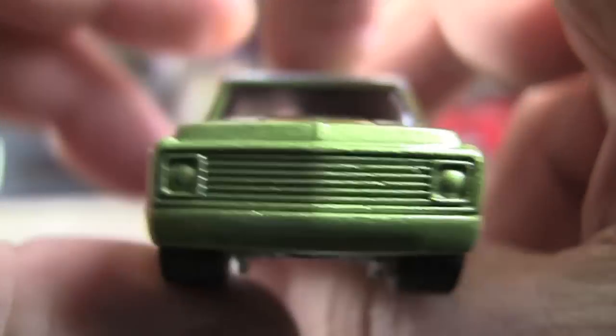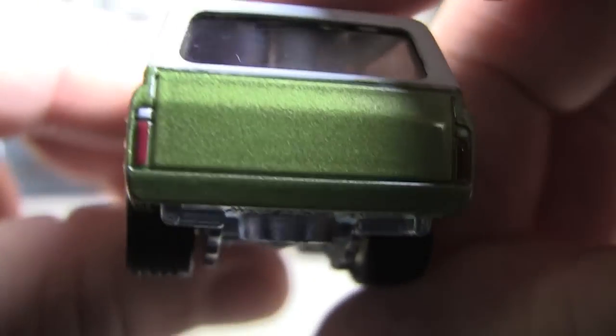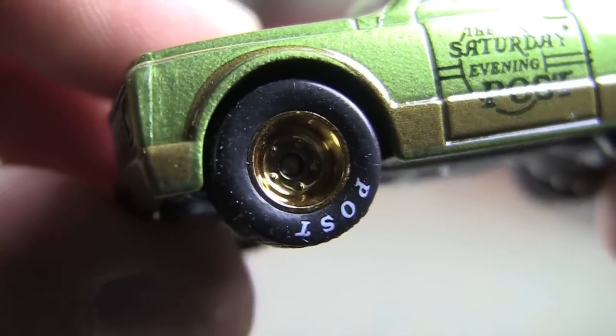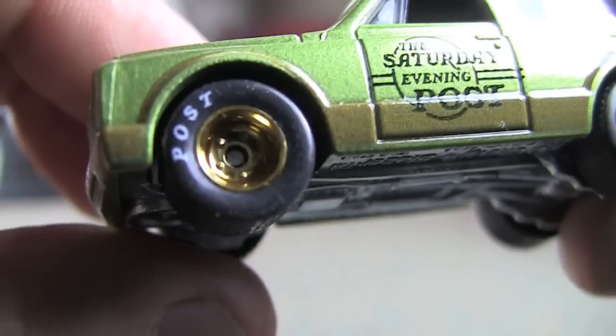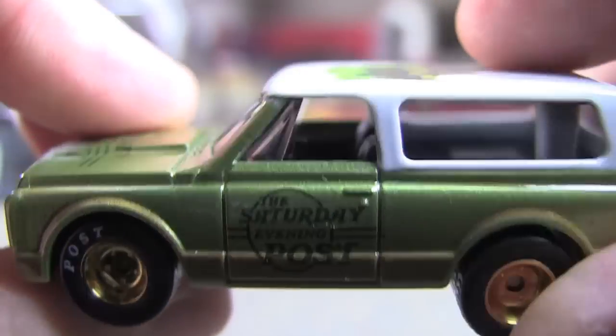The whole front end's green — nothing there. The sides, nothing. We do have some tail lights. But back to the important bits here: these wheels. I love those wheels and those tires. If it said Goodyear or something like that, that would be even a little better, but that's fine. I just really like them.